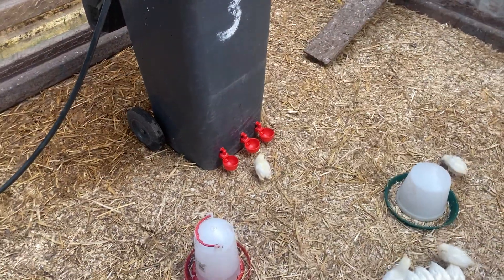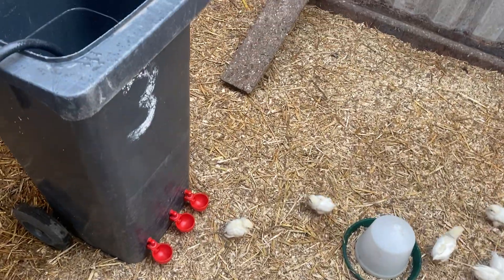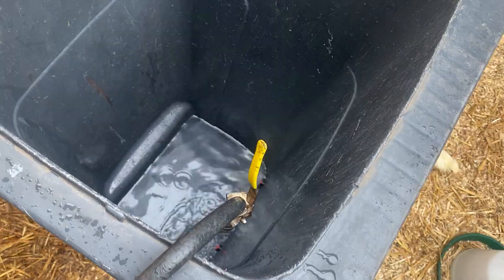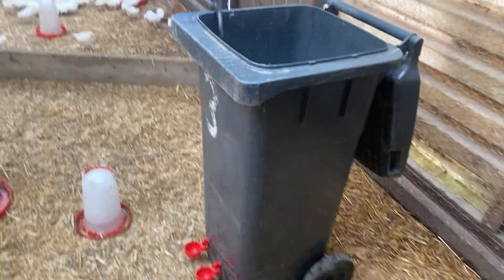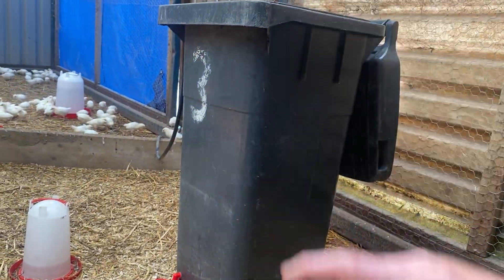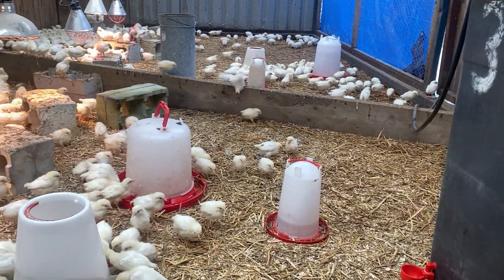How to make the ultimate water chicken drinker. This is for people in the UK because you'll have access to plenty of wheelie bins. This is a mini wheelie bin - it's the small one they give to people who live in bungalows in the UK. We've got all these chicks in here now running around.